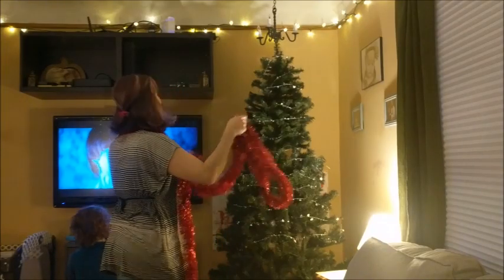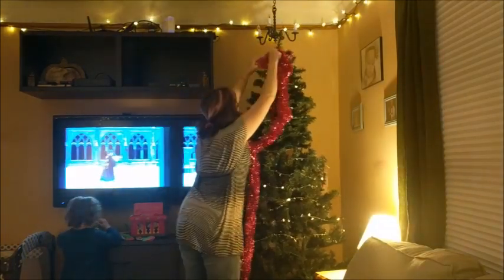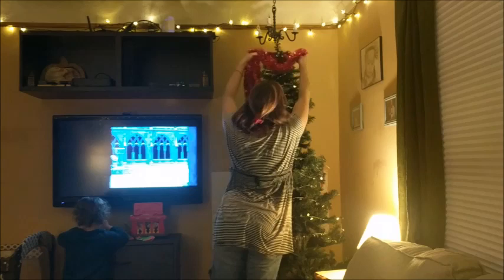Now it's time for the red garland, which again I'm just going to sort of weave back and forth across the front of the tree and tuck it into the little branches to fill in the spaces.